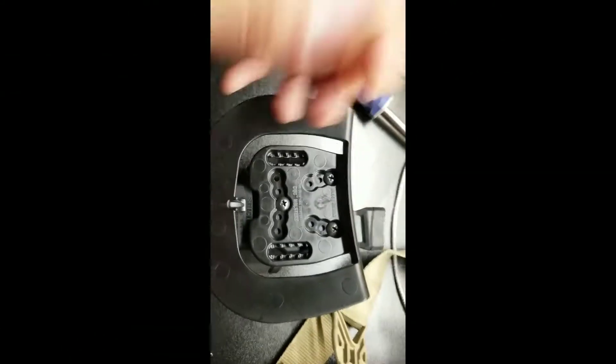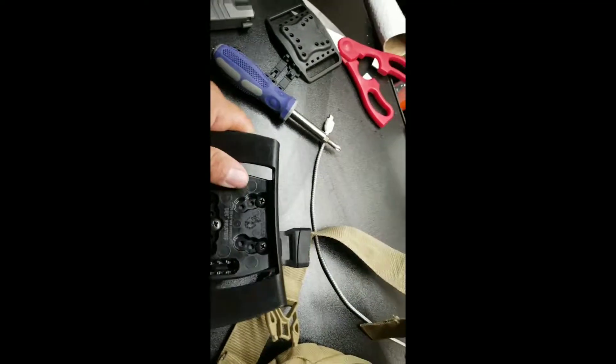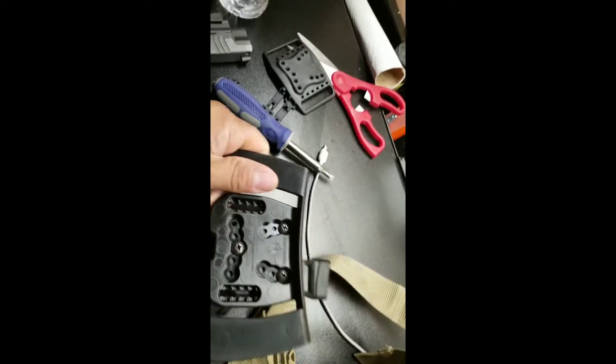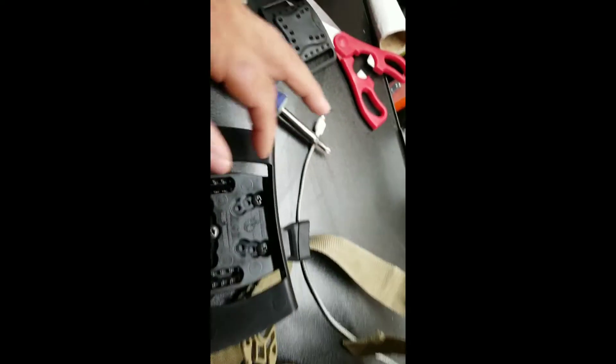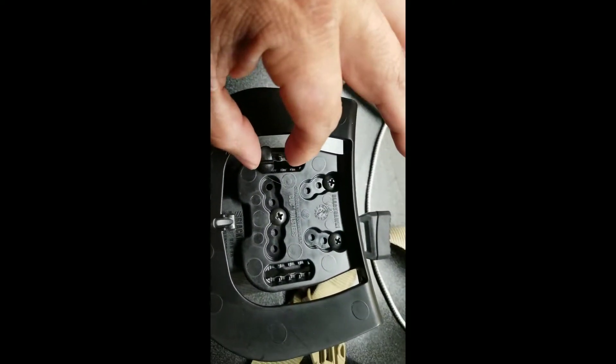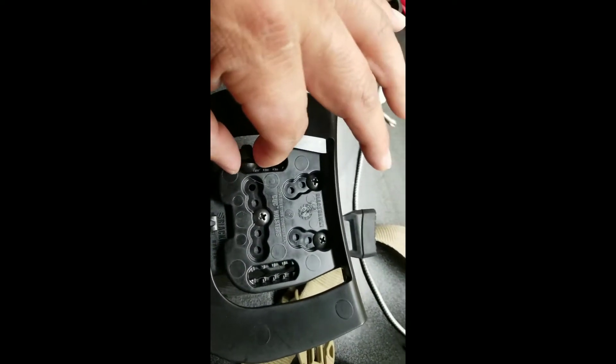Once it's on the backpack where I want it, I can take it off if needed — take the paddle off, put it on my pants and take it with me that way. The way the installation works: there are three screws that attach to the back of the holster, then you slide it on the strap, and these two little clips slide in to whatever size you need.